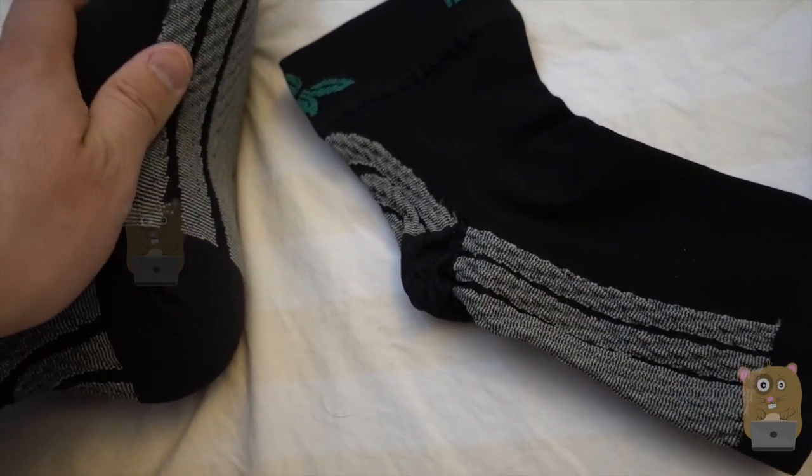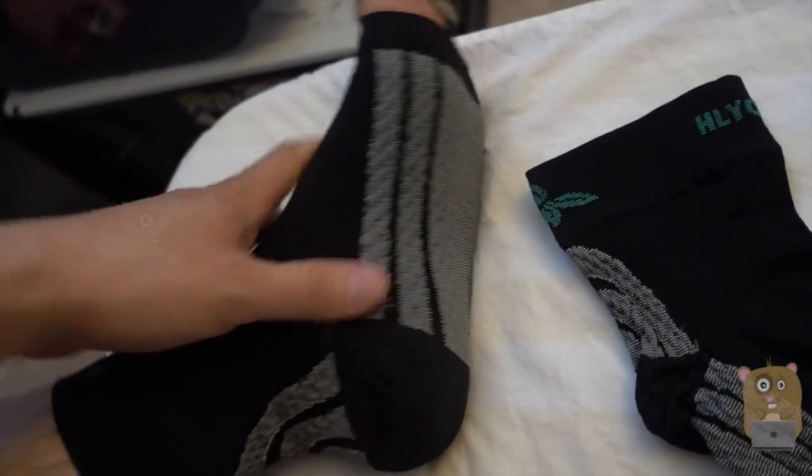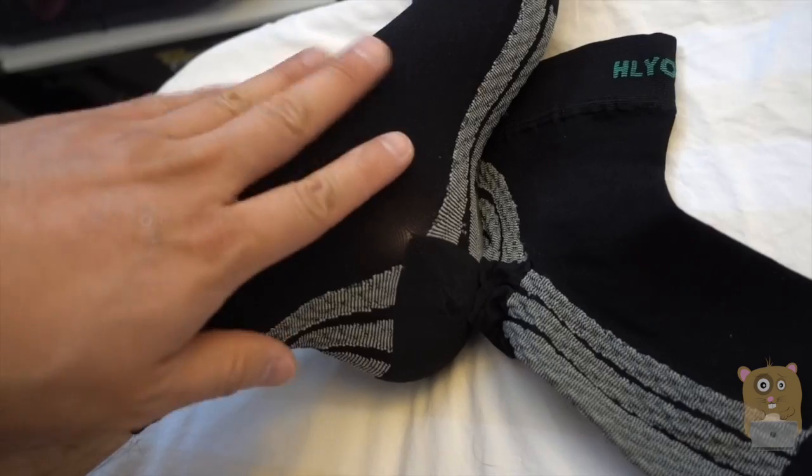I can wear this in my sneakers with no issue at all. I've had it on for quite a while now and it's very comfortable. This is a great compression sleeve — great quality, very breathable.